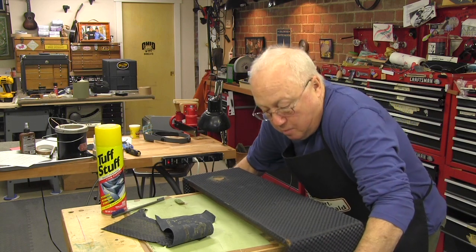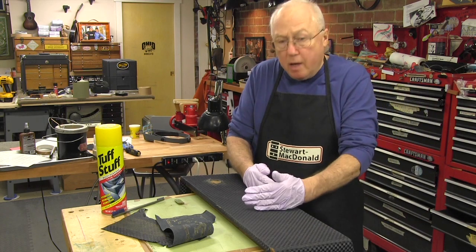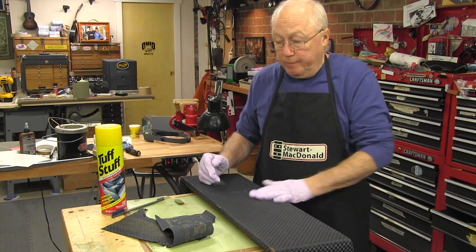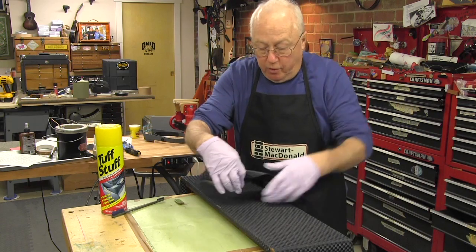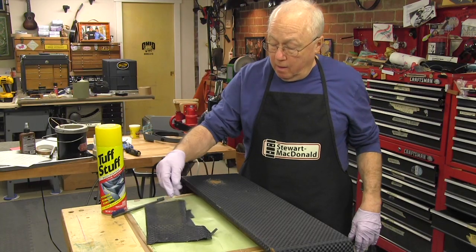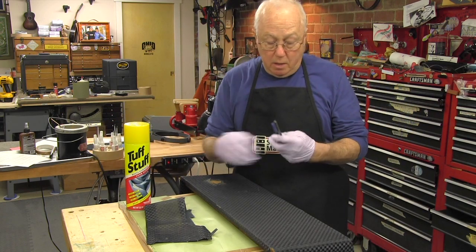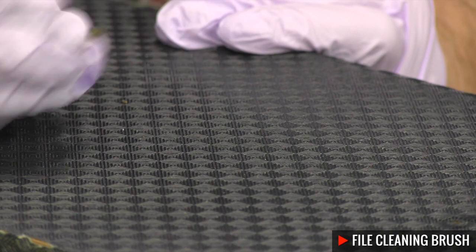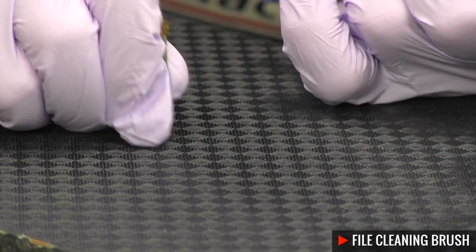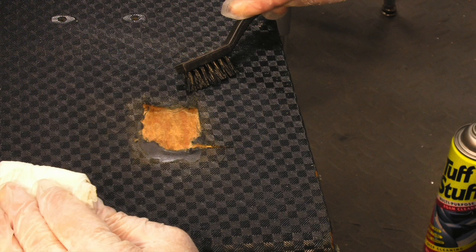I found out that cleaning the Blue Diamond Tolex takes a lot of elbow grease. These hard embossed lines really hold dirt like crazy. Here's a piece dirty — that's what this whole amp looked like — and here's how we got it clean. I did that with brushes and Tough Stuff; that's what Greg recommended. This little file cleaning brush came in really handy because it's very stiff and short-bristled. You spread the stuff on, scrub it, and rinse it off with water.